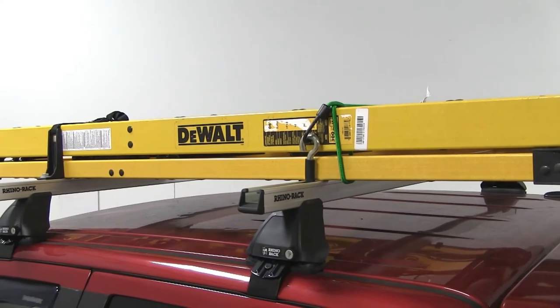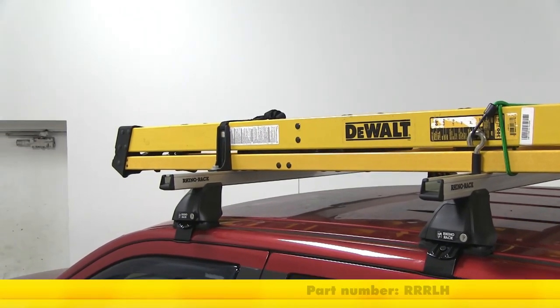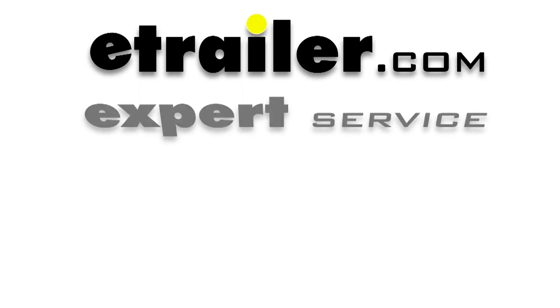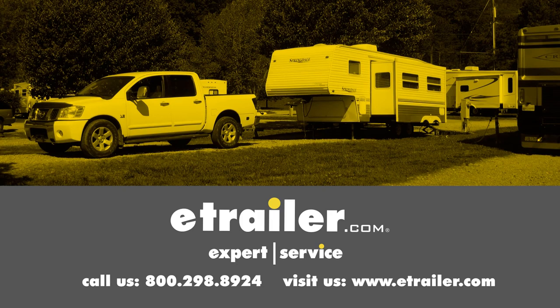And that's going to complete our look at the load stops for RhinoRack Heavy Duty Crossbars, part number RRRLH. Click the link below to shop, learn more, or visit us at eTrailer.com.